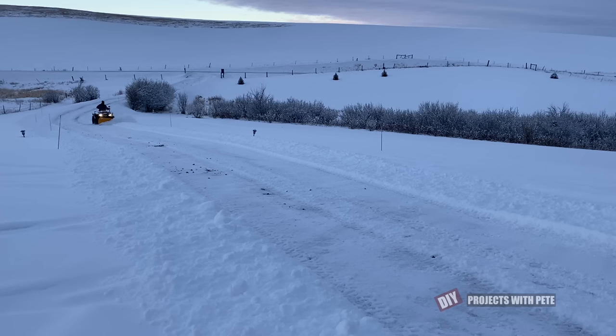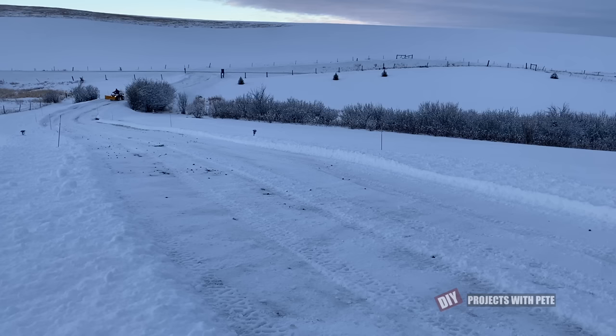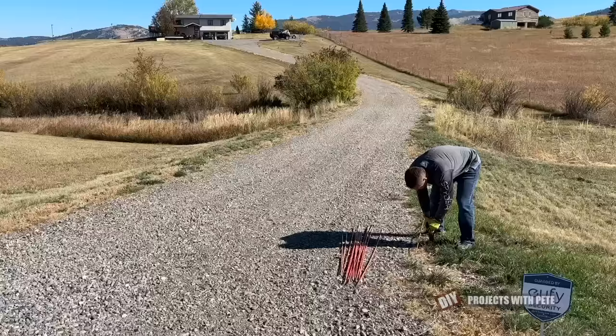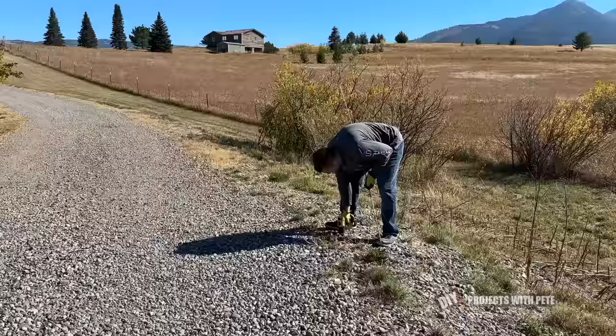I've seen a lot of UTVs like Polaris Rangers and John Deere Gators with enclosed cabs and that would be really nice. Another downside about plowing is that the side of the driveway will continue to build up with a ridge of snow as the year goes on and if it gets really deep it can get harder to plow as the snow won't really have a place to go. Something I like to do each fall is to place snow markers along the side of the driveway to help me know exactly where the edge is when plowing in deep snow and to help guests stay on the driveway. To make it easy I use a 12 inch long 3/8 inch bit to pre-drill prior to putting the marker in the ground.